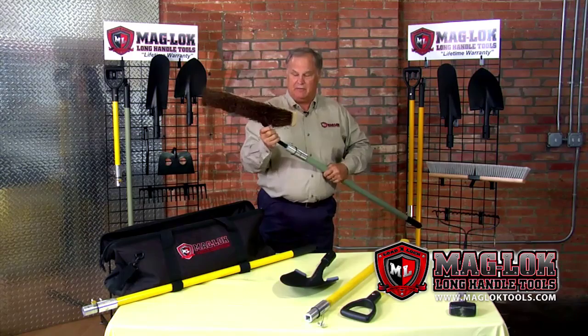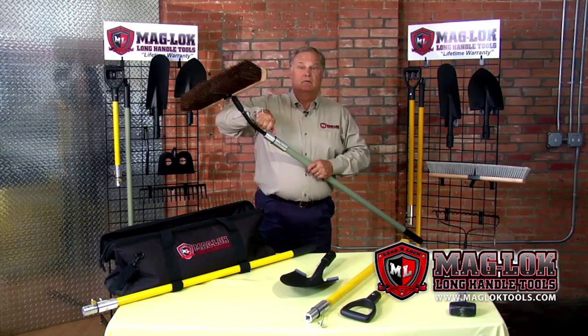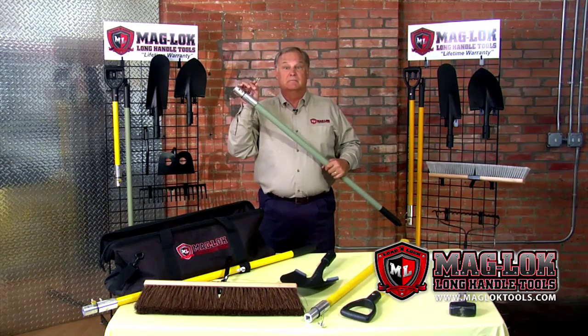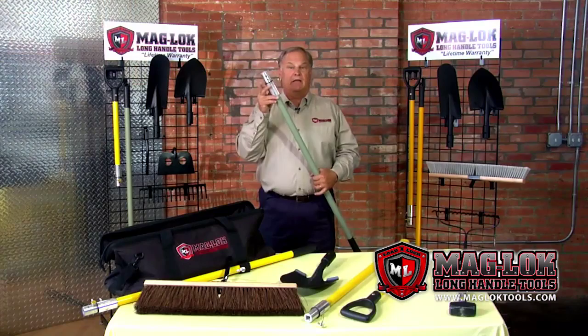It also has the tether — note the tether right here. The military were the authors of that enhancement. They basically told us: when I'm in a firefight, I don't have time to be looking for that screw — what can you do? The inventor came up with the stainless steel tether, so no matter what you do, you can never lose the set screw.